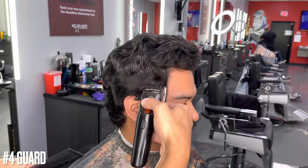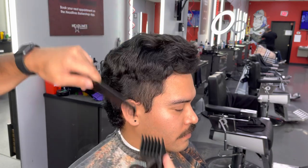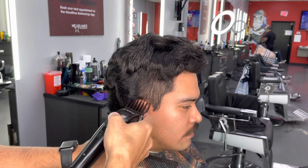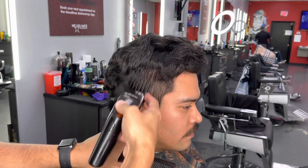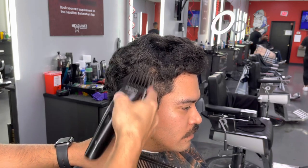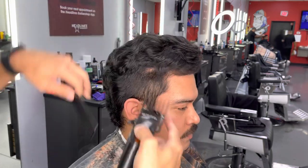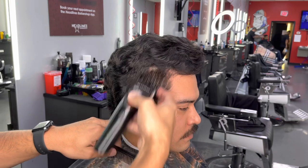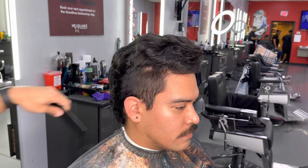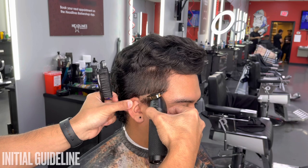As you guys can see at the bottom left corner, we are going to be using our number four guard with the lever all the way closed. The reason I chose the number four is because his hair is super long on top, so I want a high guard. That way, if I'm going to do shear work on top, it's easy to blend into that number four, or if I'm going to do clipper over comb, it gives me that nice base at the crown.